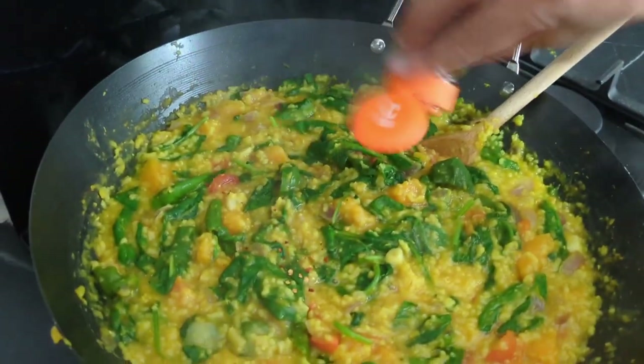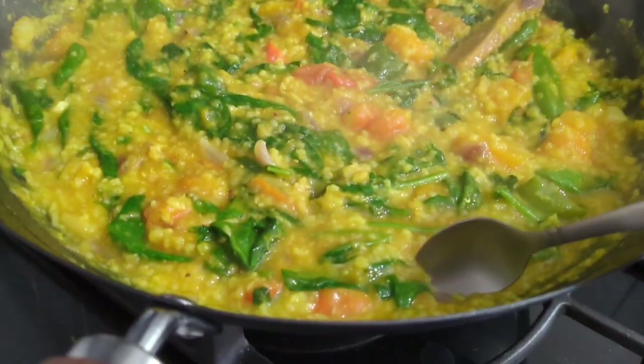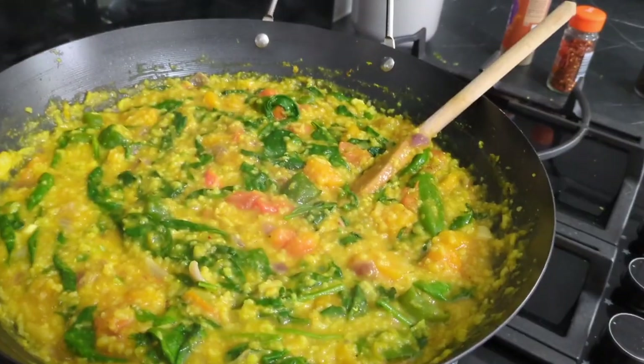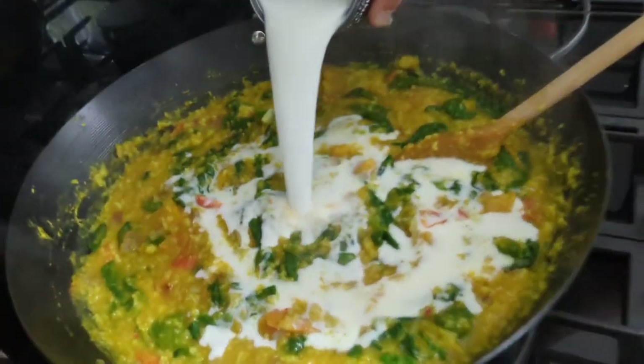It didn't take long at all. Add some crushed chillies and then a little bit of garam masala. Give yourself a taste test — you might want to add some salt. We didn't. But we did add a little bit of reduced fat coconut milk to give it some creaminess.